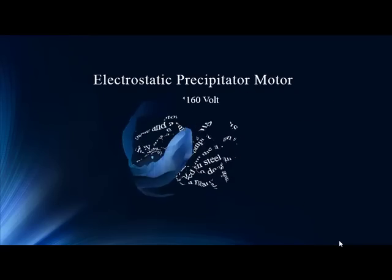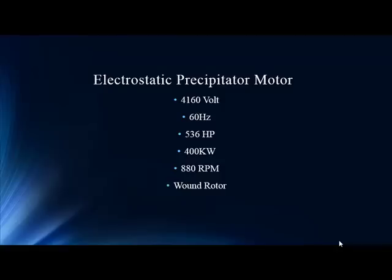This motor specifically is an electrostatic precipitator motor used in a kiln operation. This data came to us from our good friends in the Philippines at a cement facility. We're excited to have as much global coverage as we get, and we're really happy to have this data. It's an electrostatic precipitator motor for a kiln.